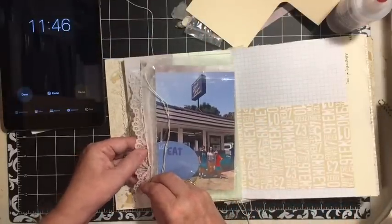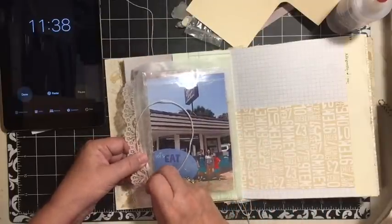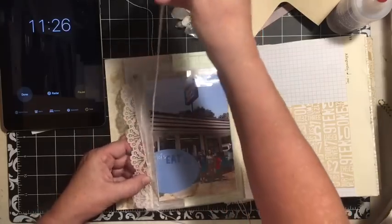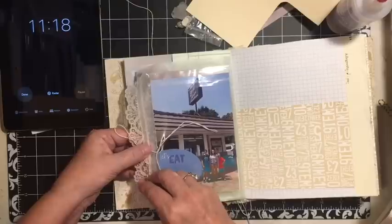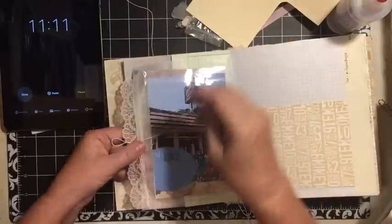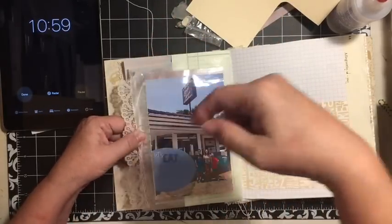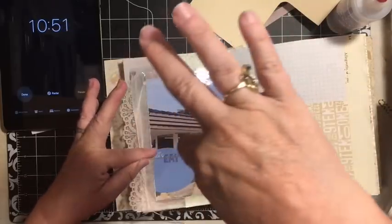I think the stitching is actually kind of cool. I have two pieces because when I thread needles I'll often thread like five at a time, and then I save the little leftover pieces after I've done binding — so I have thread to bind little books or do some embroidery right on my page.